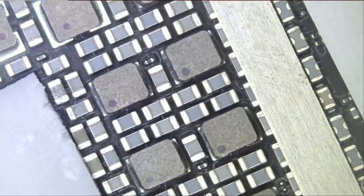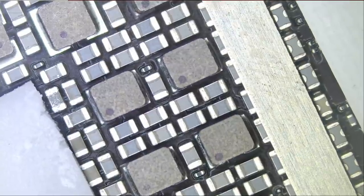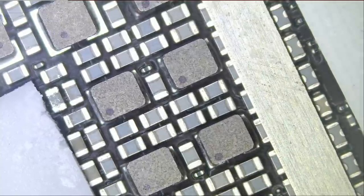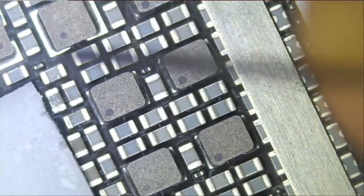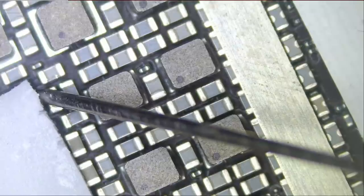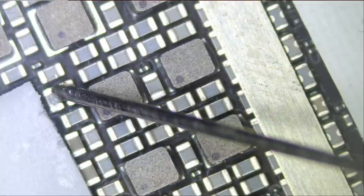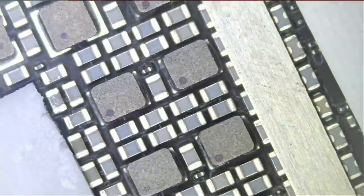Let's test to confirm we have a short on this area of the board. I'll grab our meter, put it in diode mode — red probe on ground. We do have a short. Let me also test in ohms mode. The reading I'm getting is 0.1 ohms, then 0.2 ohms. So we definitely have a short here.